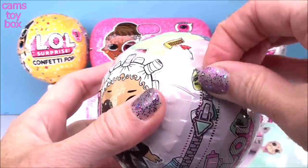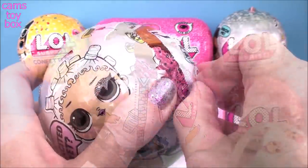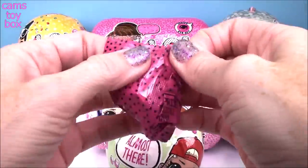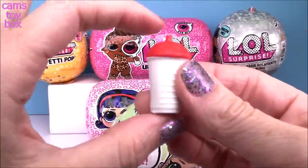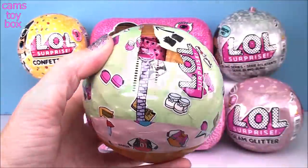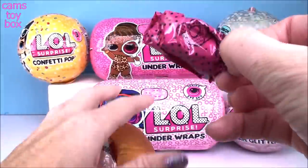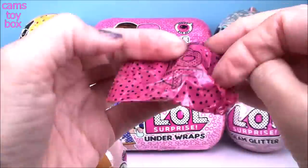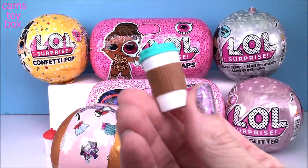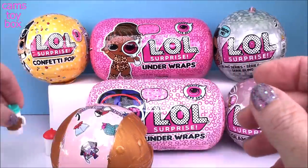What an awesome way to start - I see some gold peeking through. I also see our first blind bag peeking through as well. We have a red and white drink cup. And I got two drink cups! This one looks like a coffee cup - that's super cool!